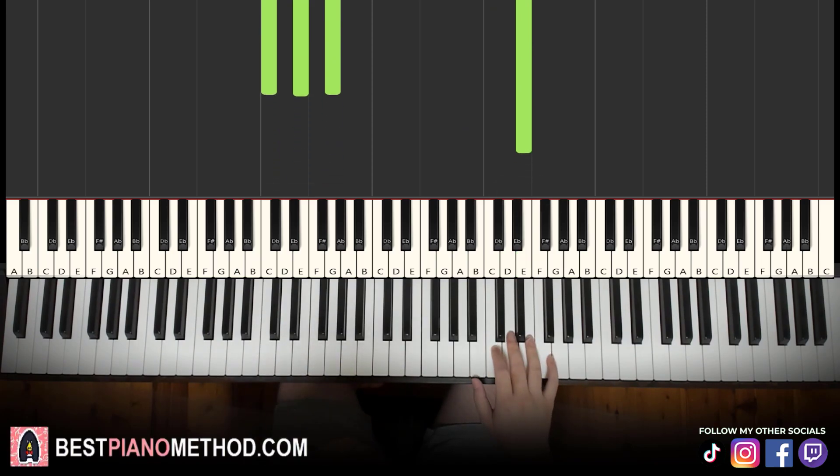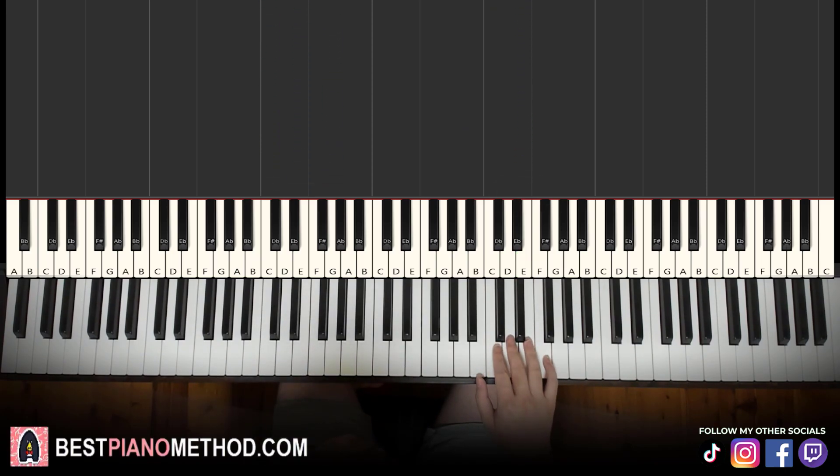Moving on to the second part. Right hand continues. It goes four E's — one, two, three, four — D, C, E, F, and D, D, C, E, D, C, D, A, C. That's it for the second part for the right hand.